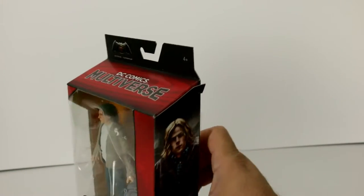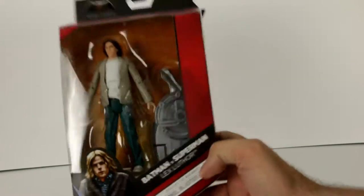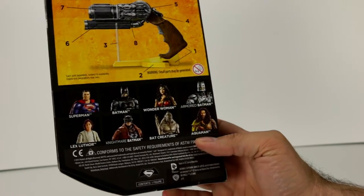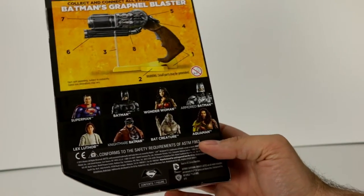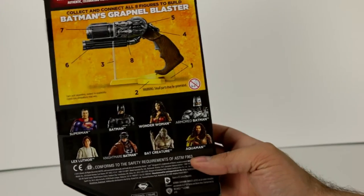This one is played by Jesse Eisenberg. There's a picture on the side along with the picture on the front, and it shows all of the different characters in this series. I guess the Bat Creature and Lex Luthor were the other two that weren't on this before, and the last one I think was Aquaman and the Nightmare Batman.